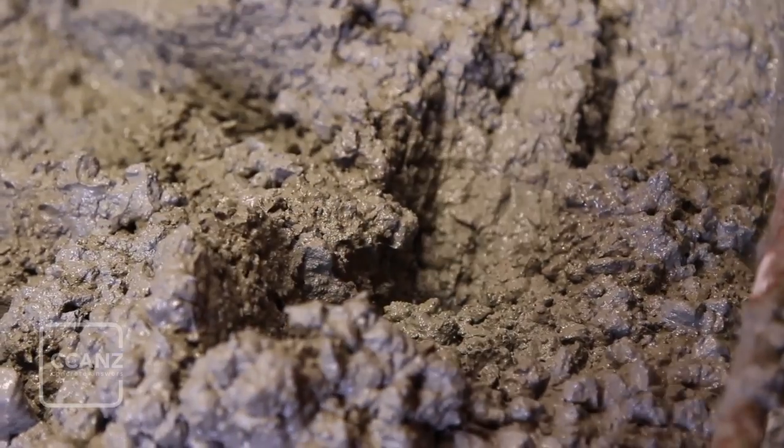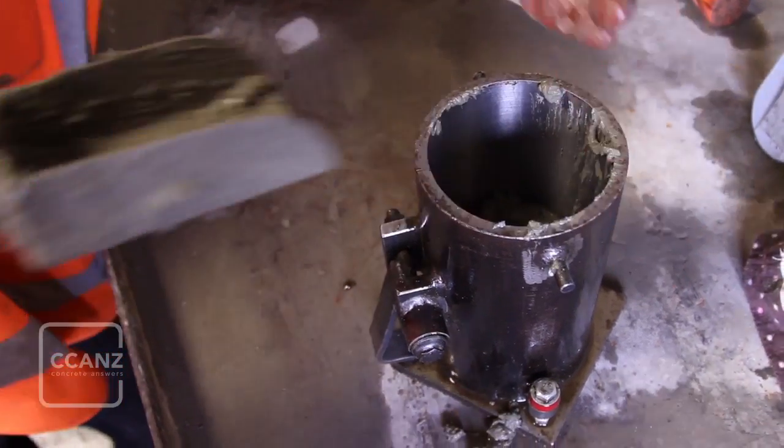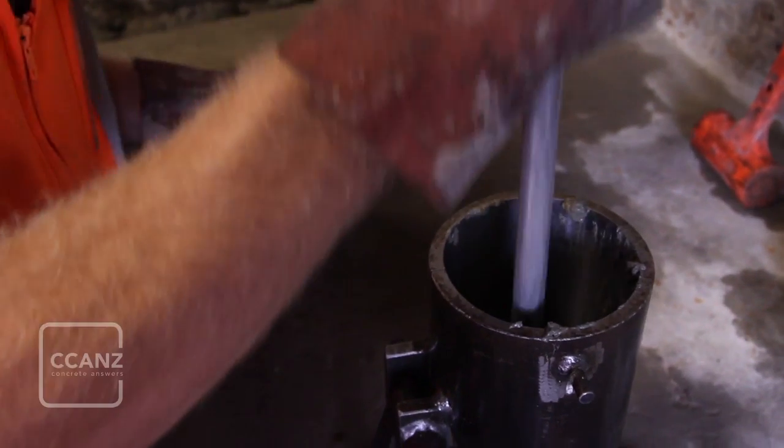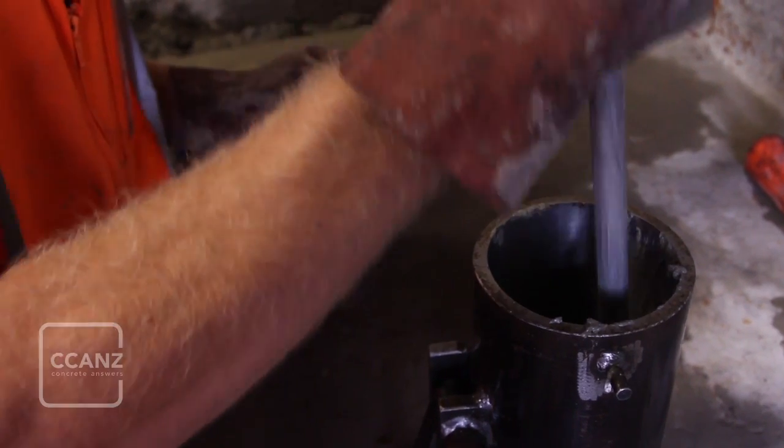The mould is filled in thirds, with each third rodded at least 25 times. Take care to not strike the bottom of the plate when rodding the first layer. For the second and third layers the tamping rod should just penetrate the previous layer.